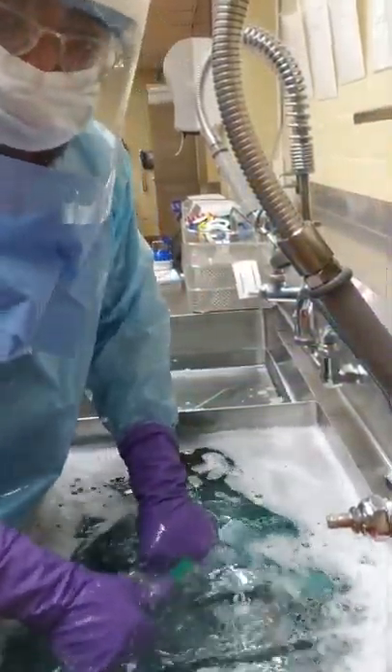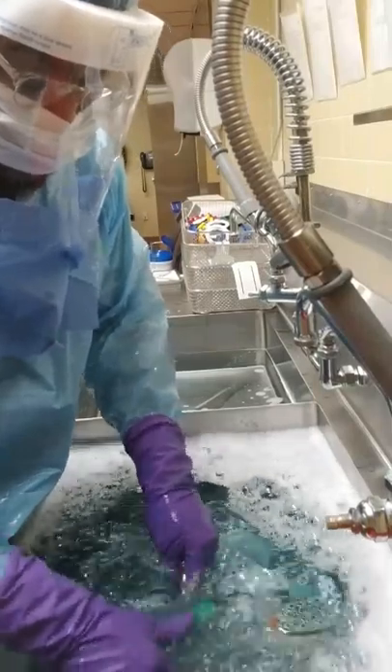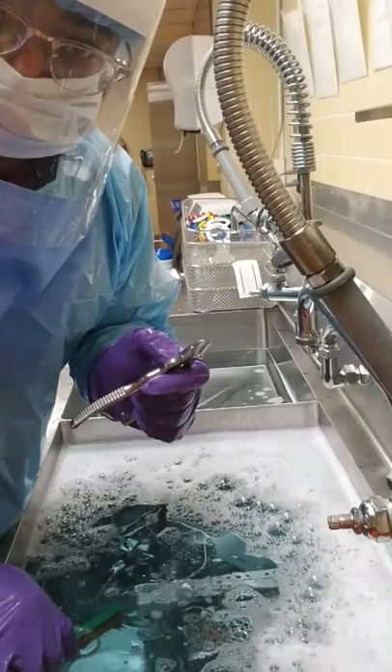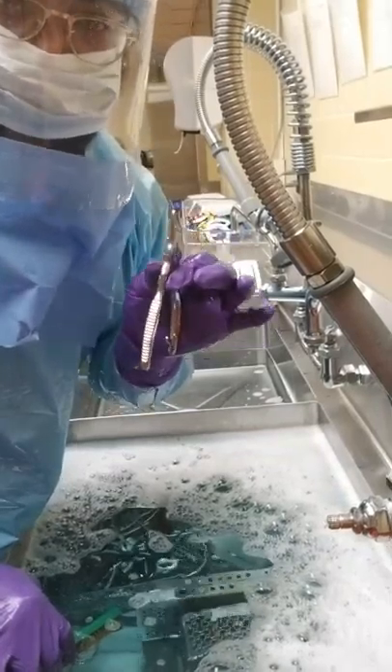We want to brush under the water. This is a low-foaming detergent, so we're brushing under the water, careful to inspect, also being careful not to aerosol any pathogens or microbial matter that may be present on the instrument.